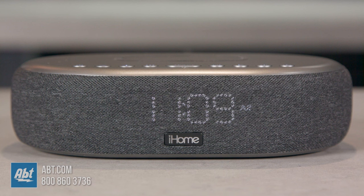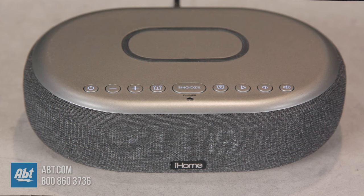The iHome TimeBoost Bluetooth stereo alarm clock stands at 2.05 inches tall, 7.49 inches wide, and 5.16 inches deep. If you have any other questions about this, feel free to reach out to us by phone, email, or chat with one of our experts online — we're always happy to help. The amount that you're going to love this thing is alarming. I'll see you next time.